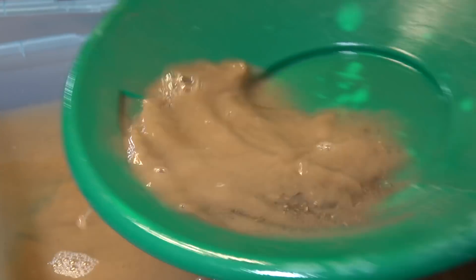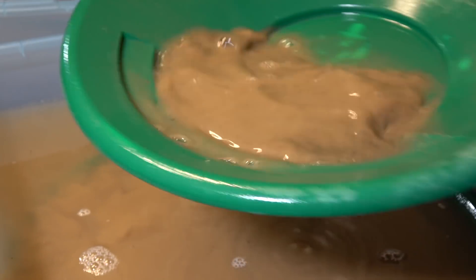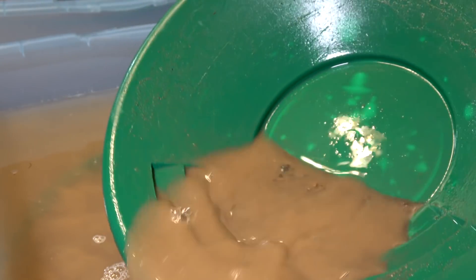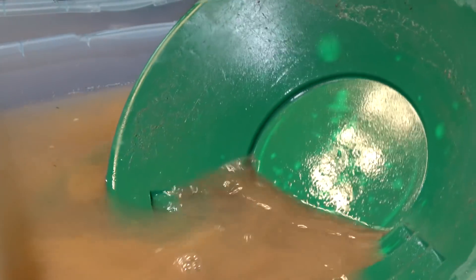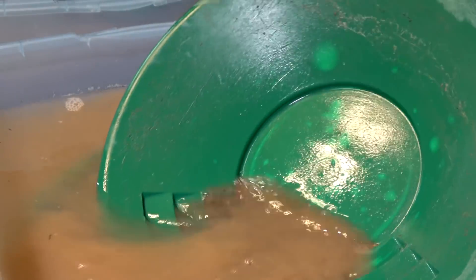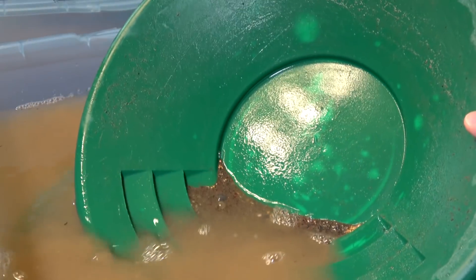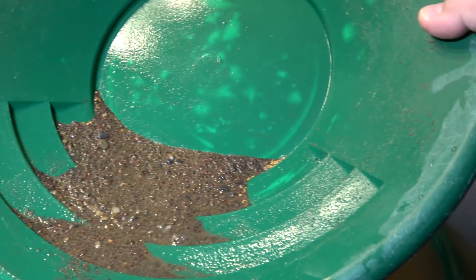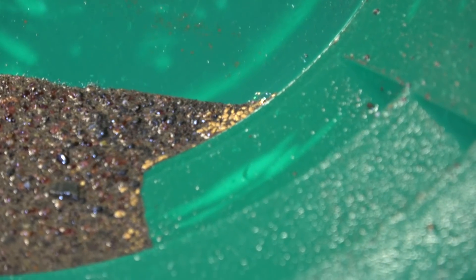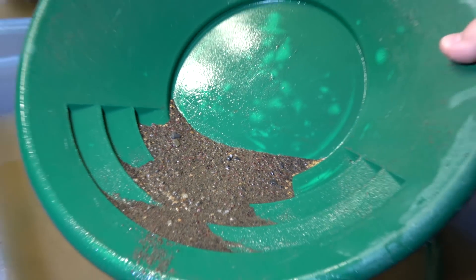I think I already saw some gold there. Oh, look at that. You can see that right there. And on the other side too. Look at that. Must be doing something right.